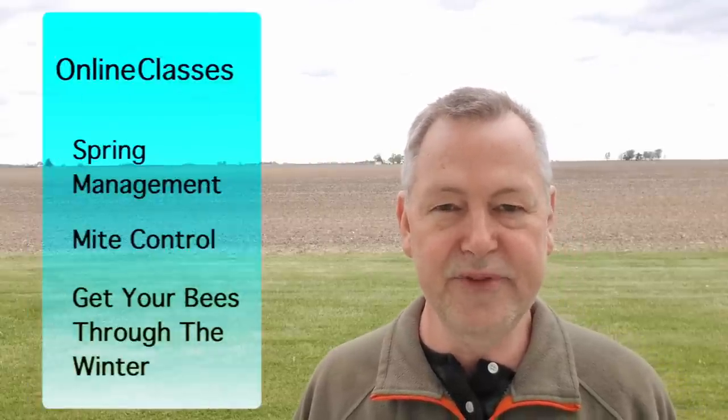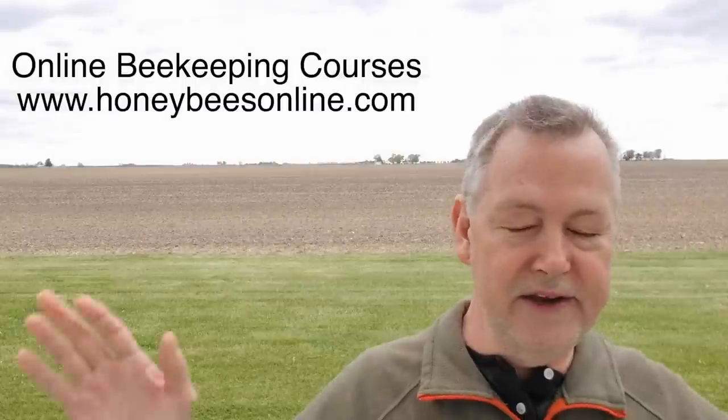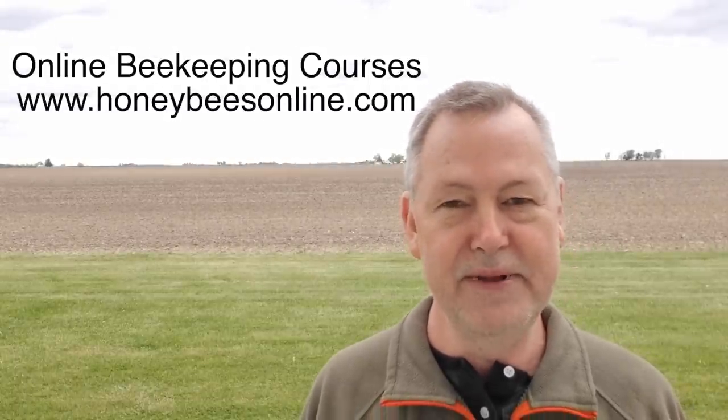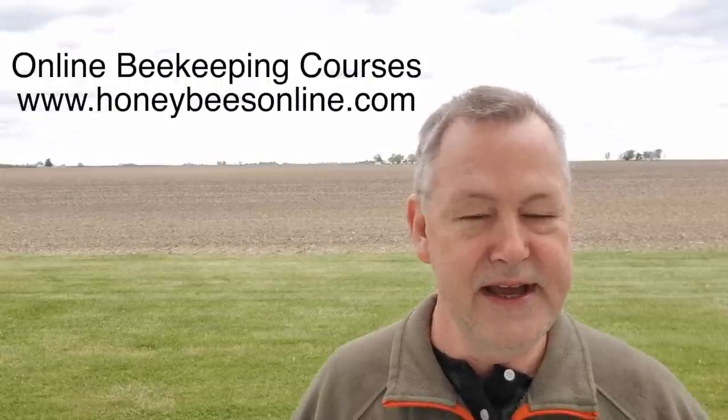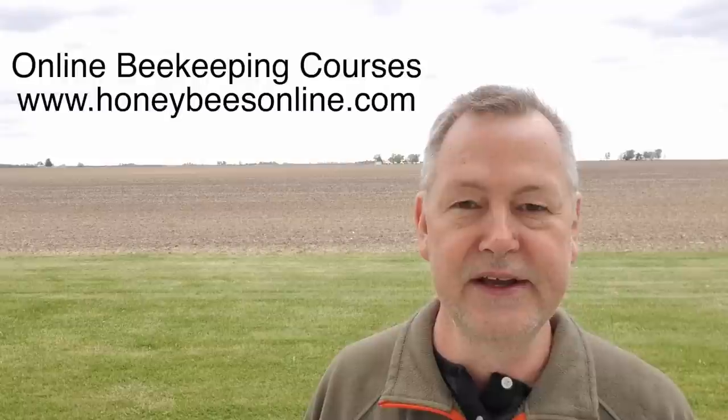Before we look at those frames, let me encourage you to take a beekeeping class with me. I have so many online beekeeping courses that you can benefit from — especially spring management. If you haven't taken that course yet, you may need it if your hives are coming out of winter strong. You need to know how to make splits, get ready to collect some honey. I also have a course on mite control, and eventually you're going to need to take my course on how to get your bees through the winter. There's a lot of misinformation about beekeeping being passed on, and the same number, if not higher amounts of bees, are dying every winter.